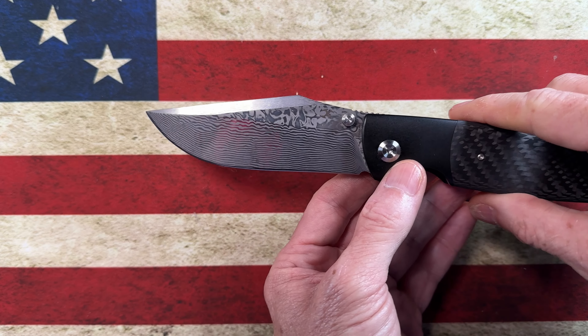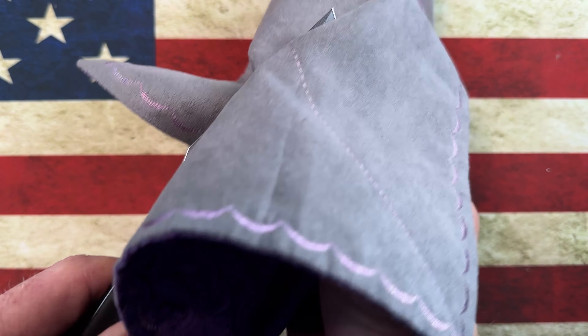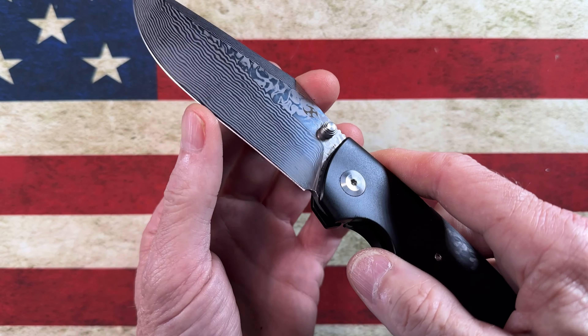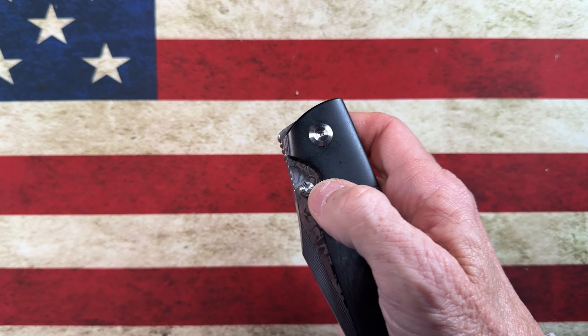It has got a beautiful long damasteel blade. This is a full-sized knife from every stretch of the imagination. The action on it is excellent.